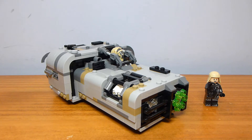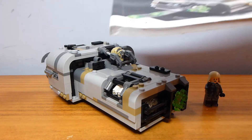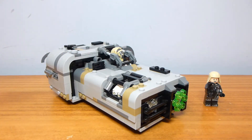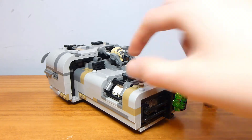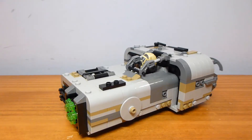The '2' in the set number was actually supposed to correspond to the number of minifigures included, which throws me off. The set has one instruction manual — it's the perfectly bound, nice-looking kind. In addition to the 2 figures, it includes 2 Corellian Hounds, which kind of count, except not really.